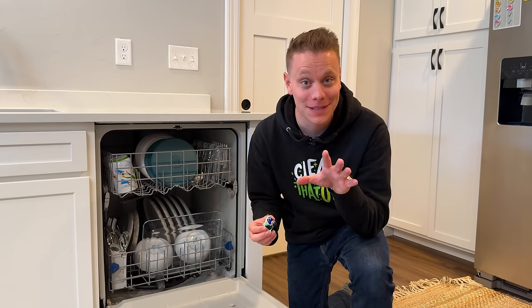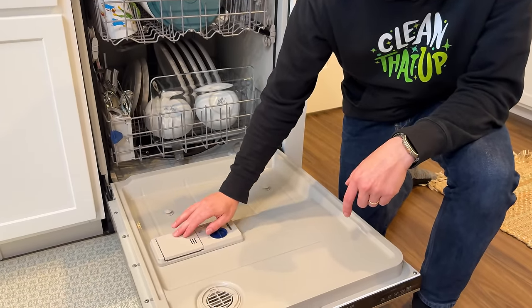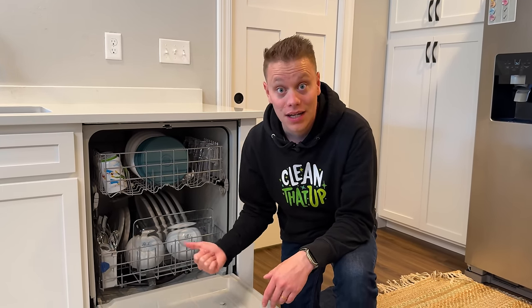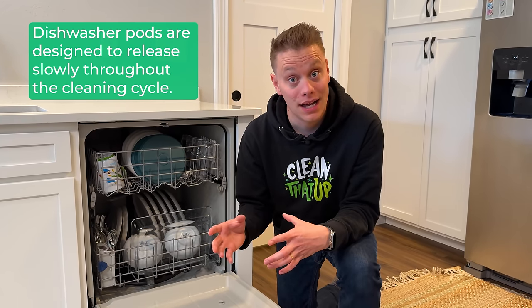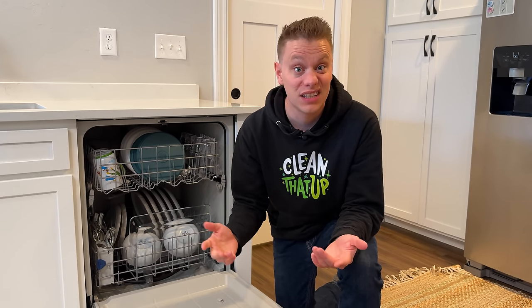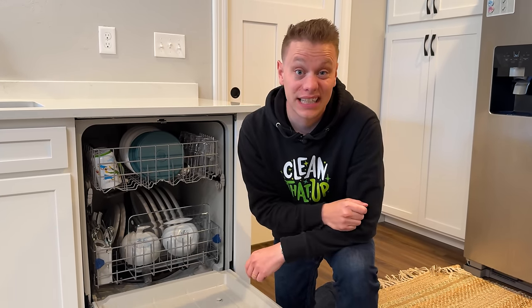This might seem obvious, but always put your dishwasher pods in the dispenser tray. There are hacks on TikTok and Instagram suggesting you throw the pod in the bottom of the machine, but when you use the actual dispenser the soap is released at the proper time in the cleaning cycle. When you throw it on the bottom, the soap activates right away and your dishes potentially won't get as clean.